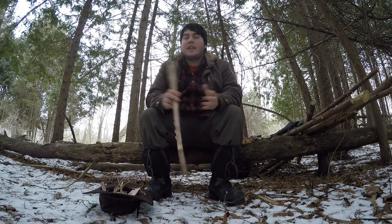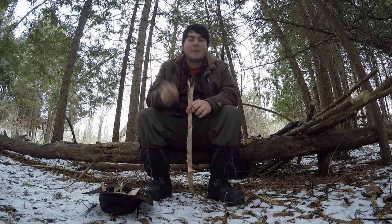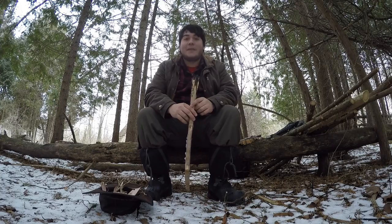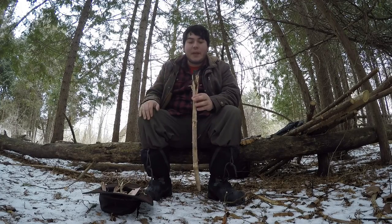Prior to sitting down here and talking to the camera, I keep hearing something walking around me. There's definitely something around me. Probably a deer, if anything, which will be interesting to see.